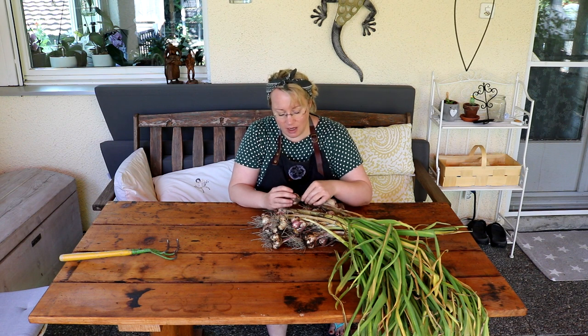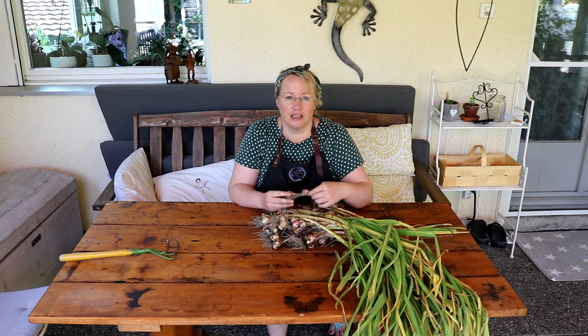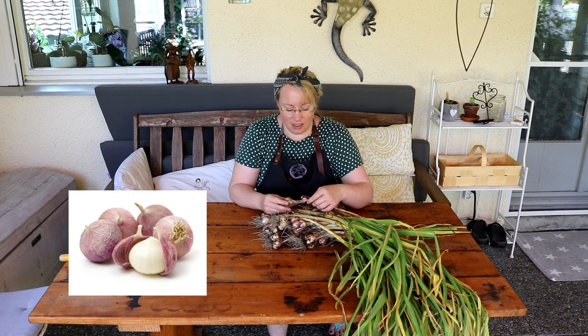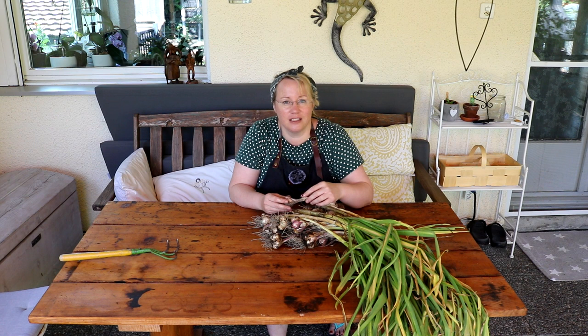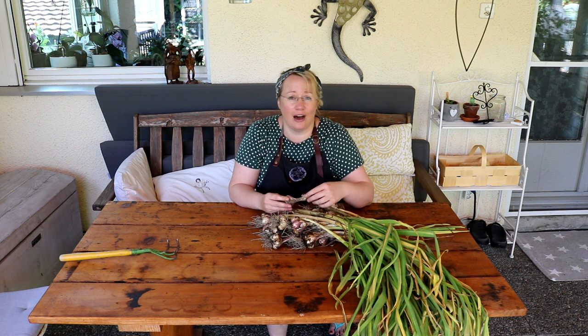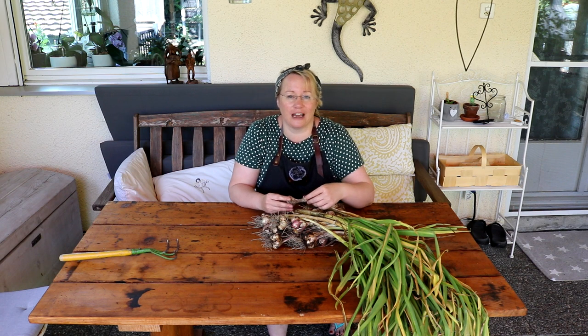With these bulbils it takes two years until you can really harvest such beautiful chambered garlic cloves. In the first year so-called mono-bulbs form - just a single large bulb, which you can of course also eat, or leave in the ground for the second year, or take out in July, dry for October and then replant. I think I'll do it that way because I naturally need the space in high summer to plant other crops.